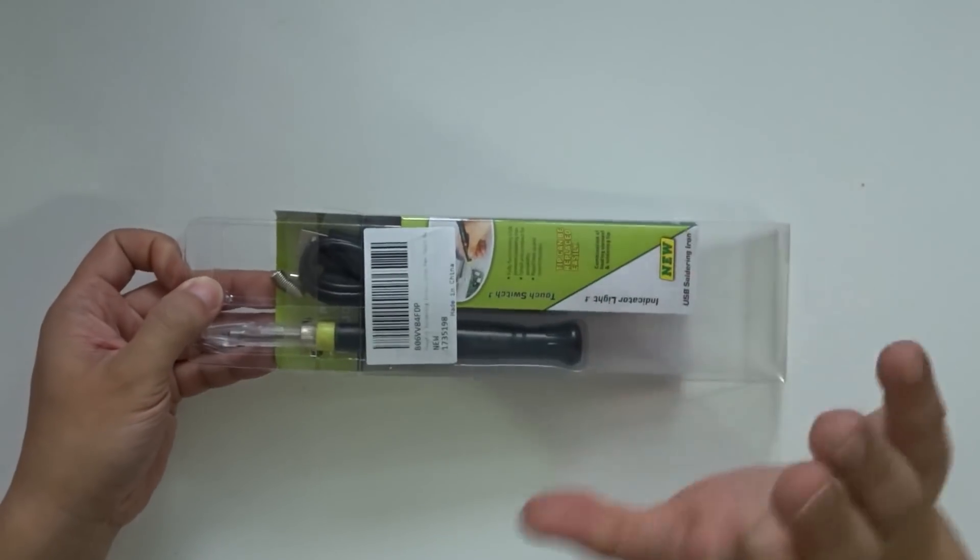I didn't even open the packaging yet other than whatever it came with. I'm about to do this firsthand and see how it is. In its packaging, this is made from China and I'll leave the link down in the description. Like I said, it's a $10 USB soldering iron and I have high doubts on it.